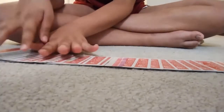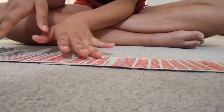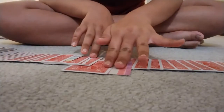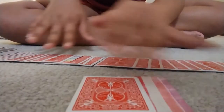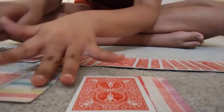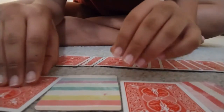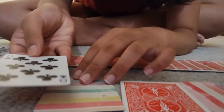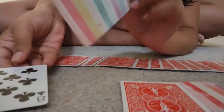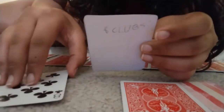She spreads out the deck and you can see the cards. She takes the cards next to the predictions and separates them from the rest. First, she opens the card and the prediction card matches.